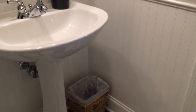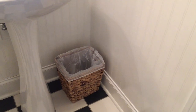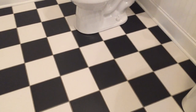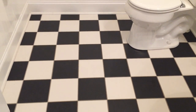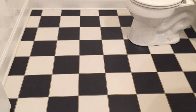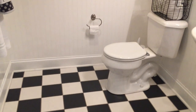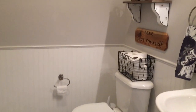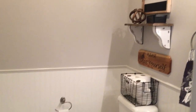Down here I just have this wicker trash can that I purchased from Target. When we first moved into this house I didn't love this floor — actually I didn't like it at all — and I don't know why. That was 14 years ago, and now it's grown on me and I love it, I absolutely love this floor. I kind of stuck with a black, white, galvanized metal, and wood theme in here.